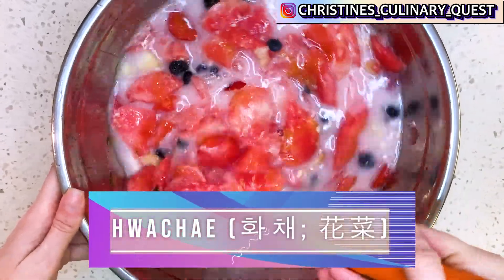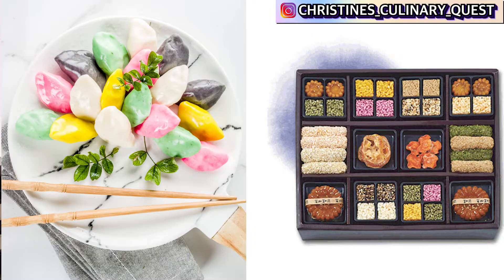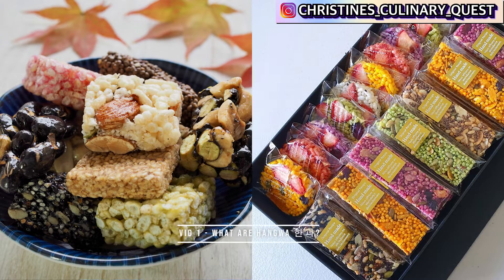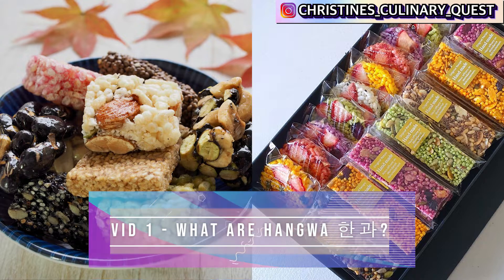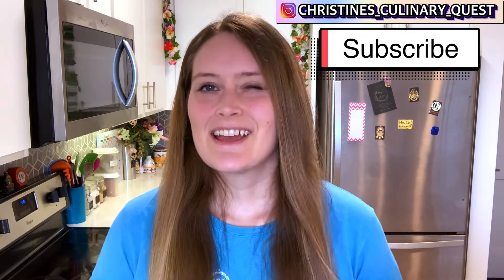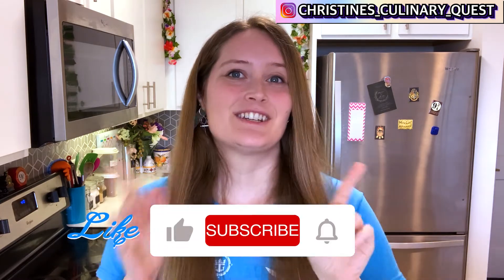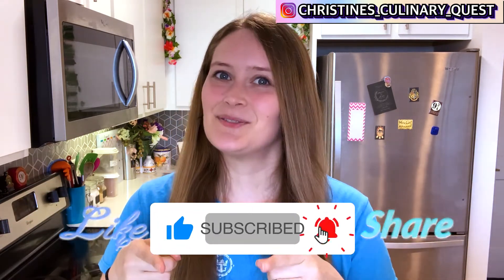I hope you all enjoy this video. Coming up, we're going to do more videos. We're going to do a video on how to make hwachae, which is a Korean fruit punch popular in the summer. And we're going to go into a series of Korean recipes leading up to Chuseok in September — it's like a Korean Thanksgiving slash harvest festival, a time for good food, family, and being grateful for what you have. So I hope you look forward to the hwachae recipe and the Chuseok series coming up. Be sure to like, share, and subscribe, and I'll see you in the next video. Bye!